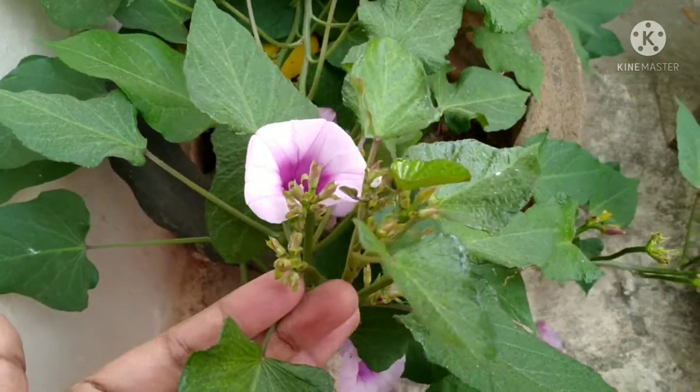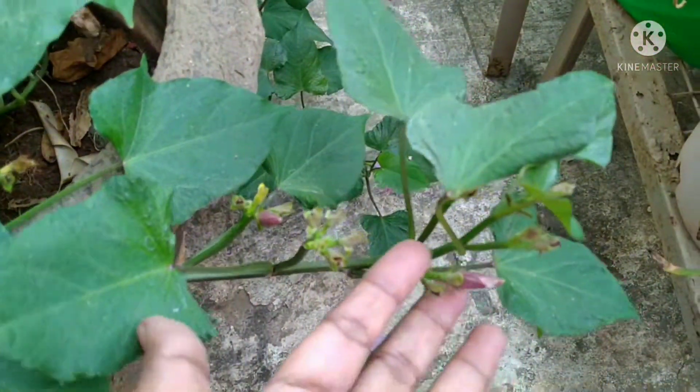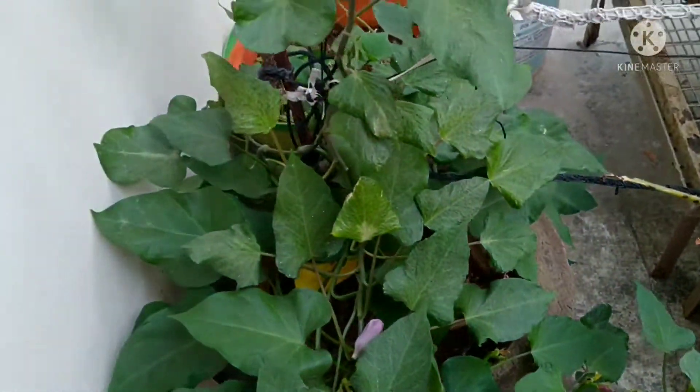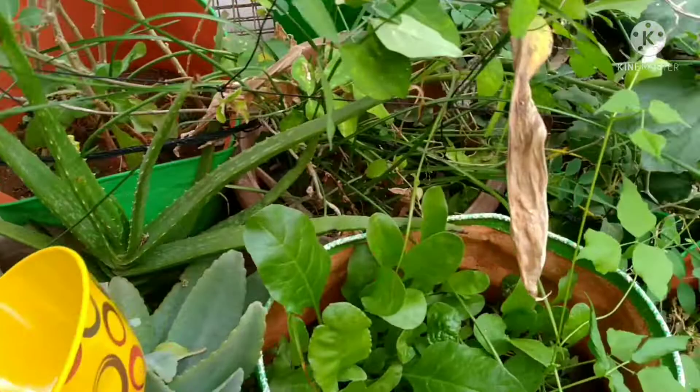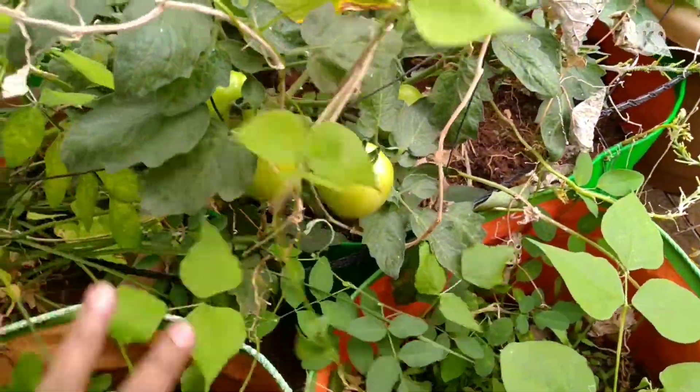Let's add the ear. Now we will try to eat. This is a sweet potato. This is a sweet potato — tomatoes.